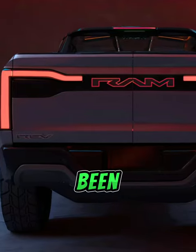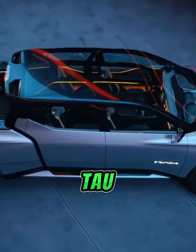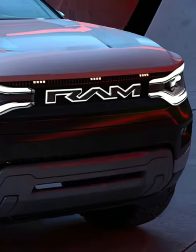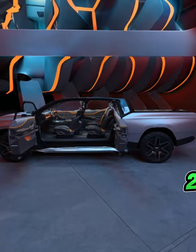The Ram brand grille design has been reimagined with an illuminated Ram badge, a skid plate, pivoting tow hooks, and an LED tuning fork headlamp design. The electric truck offers more rear legroom and comfort than the 2023 Ram 1500.